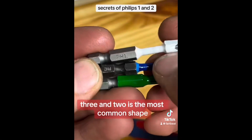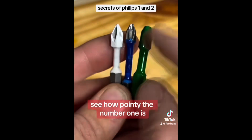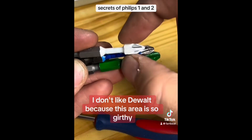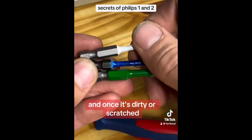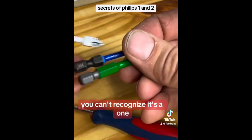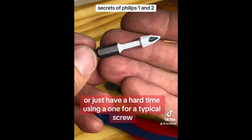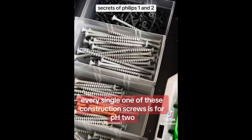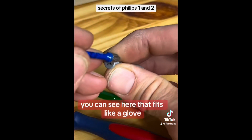This is one, two, three — and two is the most common shape for household stuff. See how pointy the number one is? That's for smaller stuff. I don't like DeWalt because this area is so girthy it makes you feel like you've picked up a number two, and once it's dirty or scratched you can't recognize it's a one. You can easily strip out a screw or just have a hard time using a one for a typical screw. Every single one of these construction screws is for PH2 — you can see here that it fits like a glove.